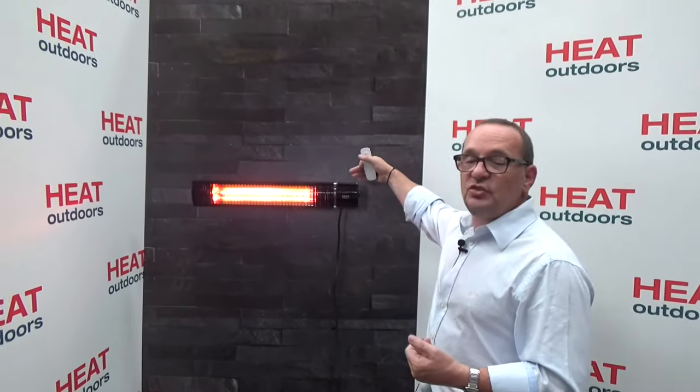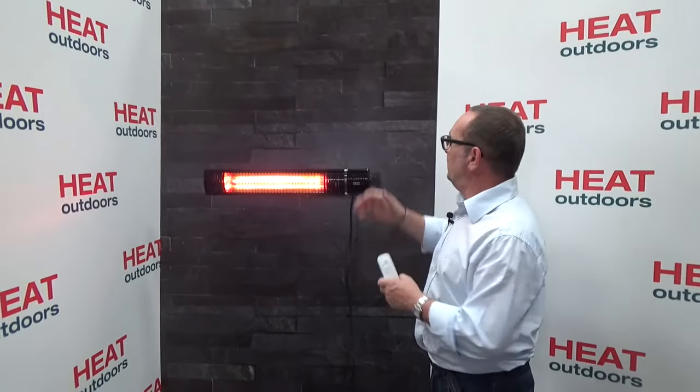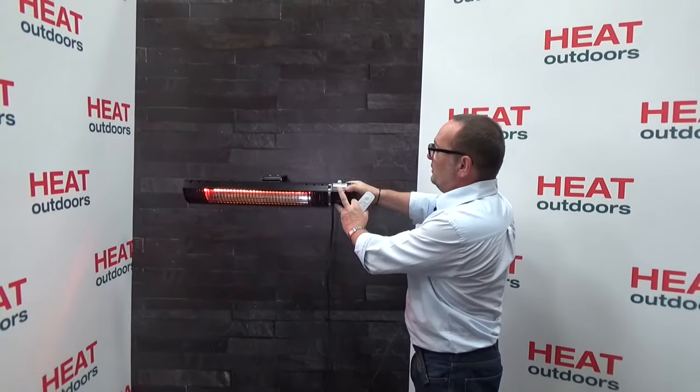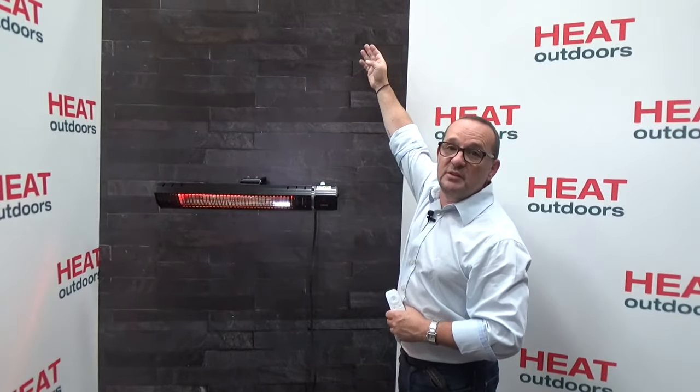On the back of the heater is a hinge so I can adjust the angle. Normally I've got it low here to demonstrate, but typically you'd have it at around 45 degrees, mounted at about 2.3 meters high, and that's going to give you a nice even spread pushing something like three meters from the wall to wherever you or your guests are sitting.